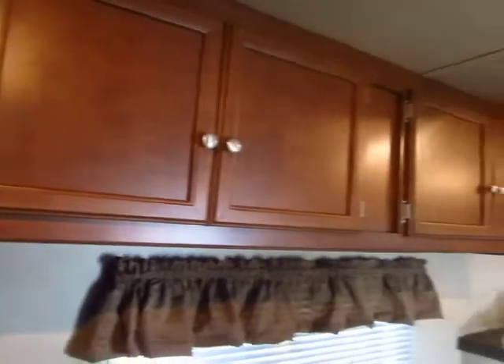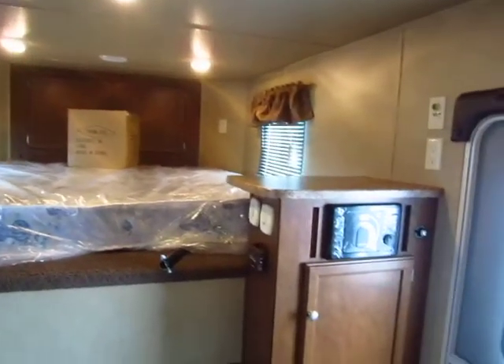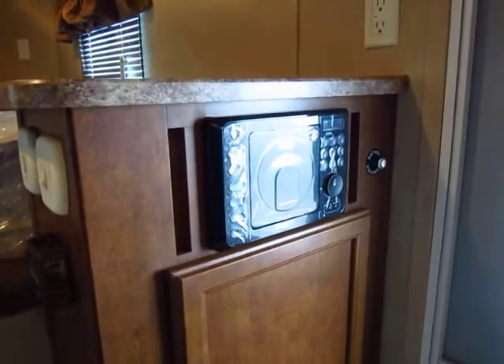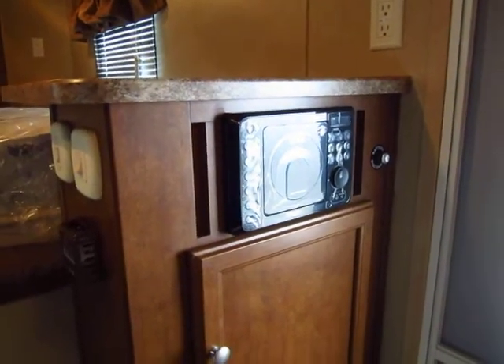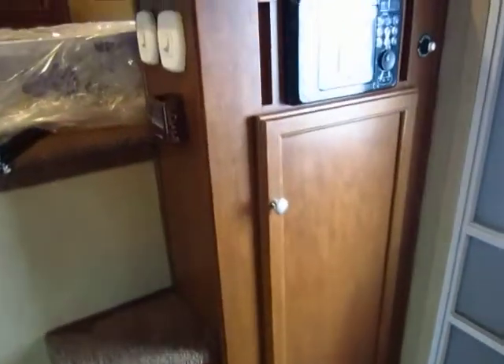Both people and horses have their tech. The black box right here is your DVD/CD stereo, and we added outside speakers as well.